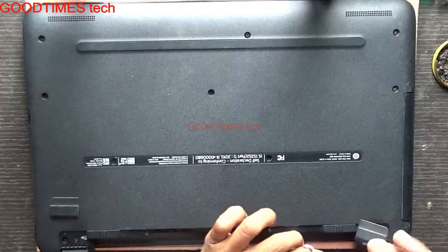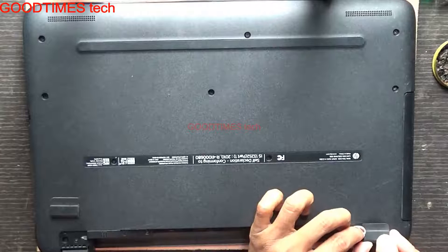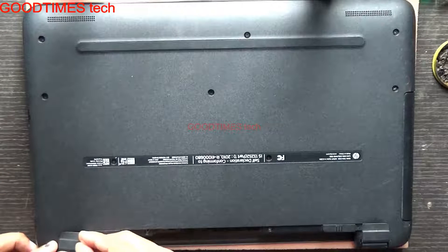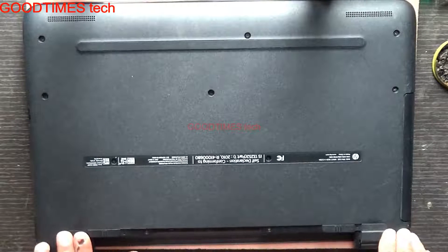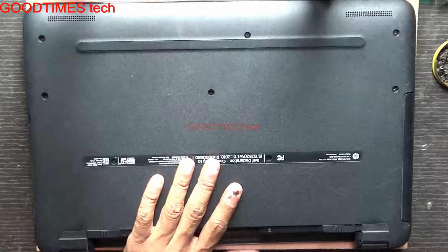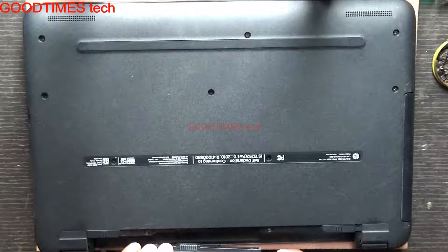After inserting all the screws, just use these rubber pads — anti-skid rubber pads. These are so that when you keep the laptop on the desk, it will not slip.